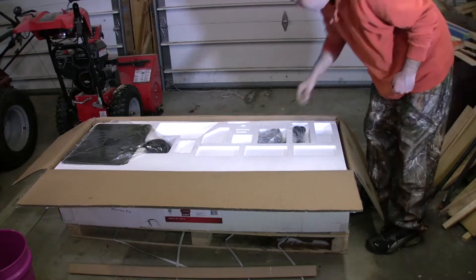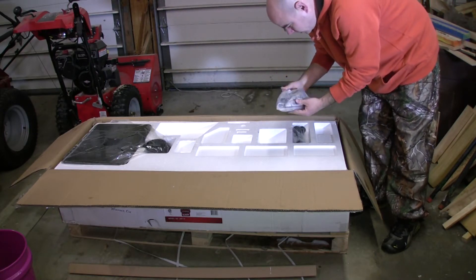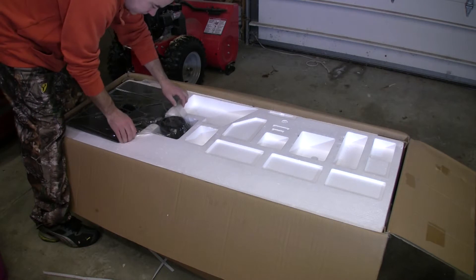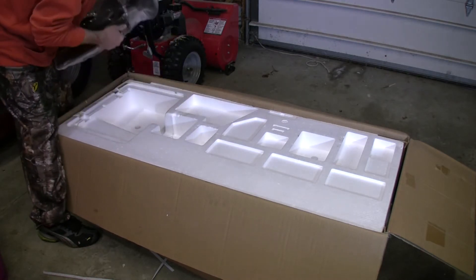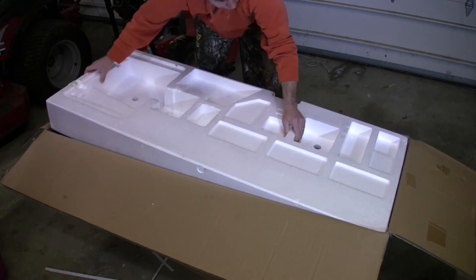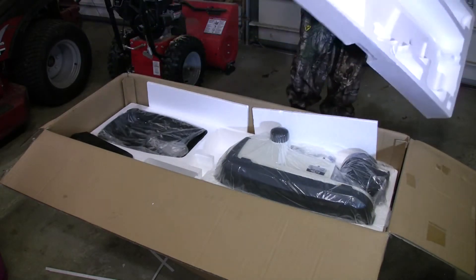Got a user manual. Here we've got a bunch of pieces and parts — looks like the handles. That's heavy. Just kind of a quick look at what to expect in your box.